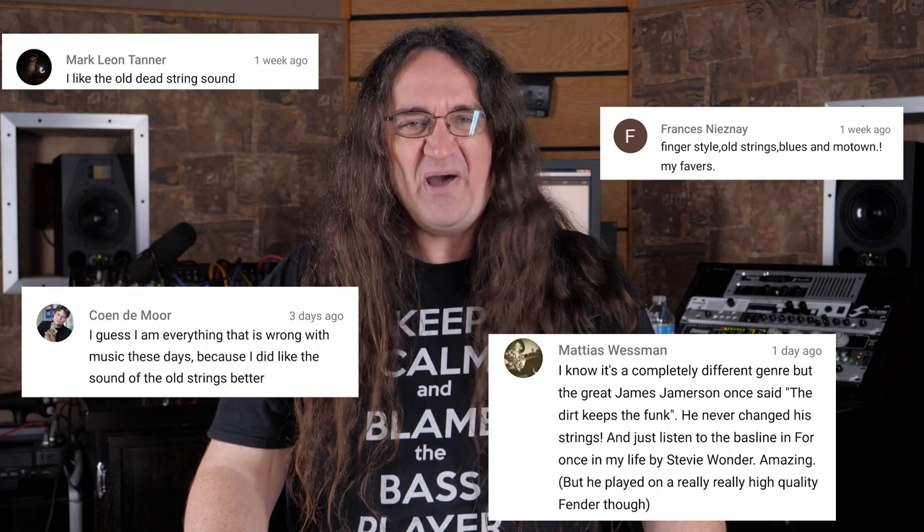A few of the knuckle draggers thought that the old strings sounded better, but generally most people with an IQ over 35 understood that it was discussing bass tone in the context of a heavy metal production, as this show is about metal production. And I used a metal song in the example clips — what a shock. Sometimes however, the self-evident can be lost on a number of people. Read the comments of that video and you'll see why rule number 2 isn't just a clever slogan but a sad fact in the world of making music.